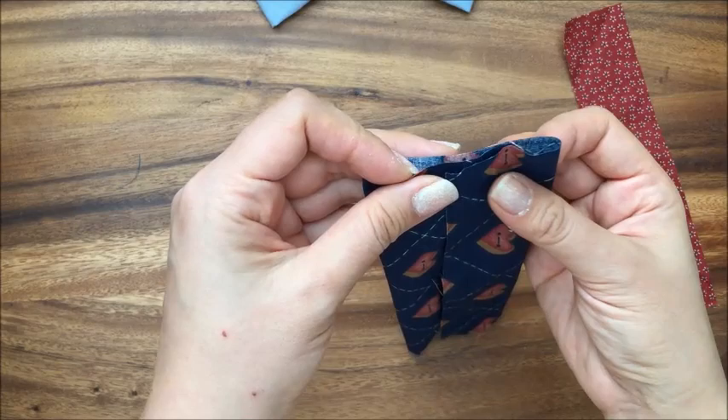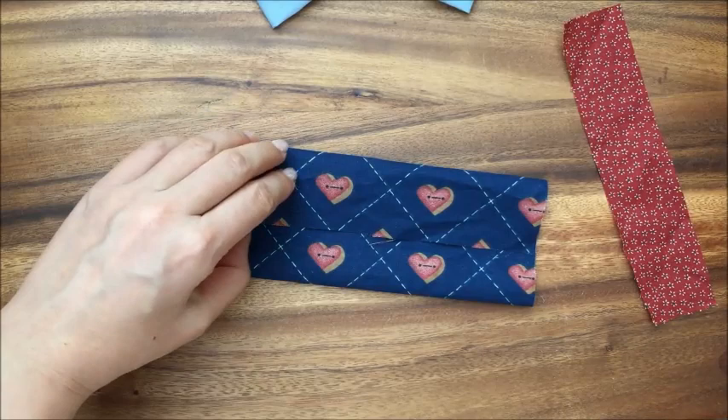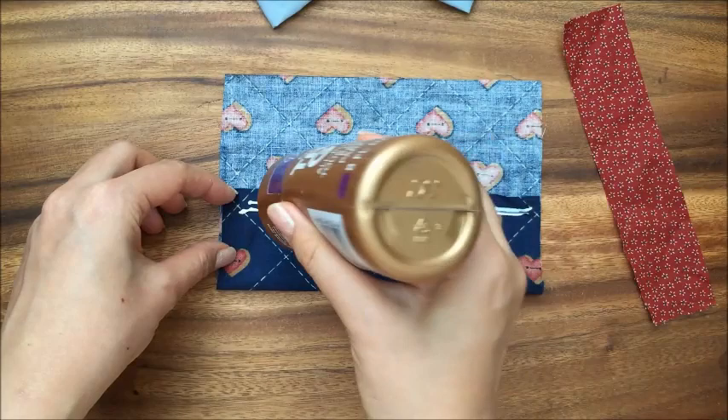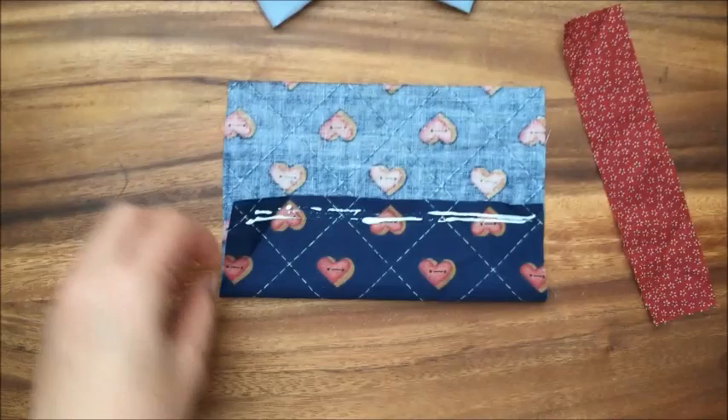I'm using just tacky glue. You could use fabric glue — I probably should be using fabric glue, but I have used this tacky glue before and it has worked out pretty well for me. I don't wash these bow ties, so if you were to wash them, you probably do want to use fabric glue.